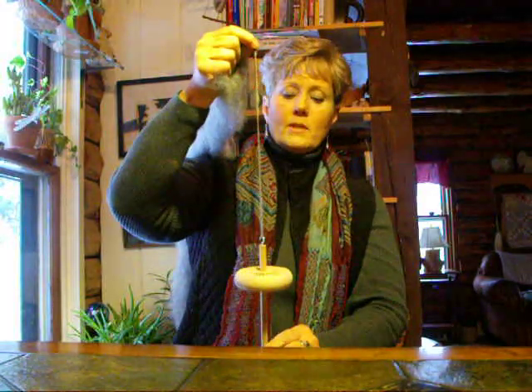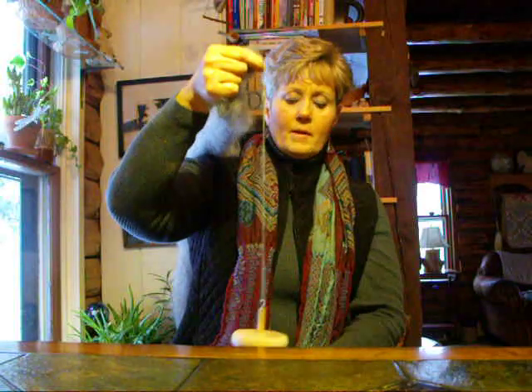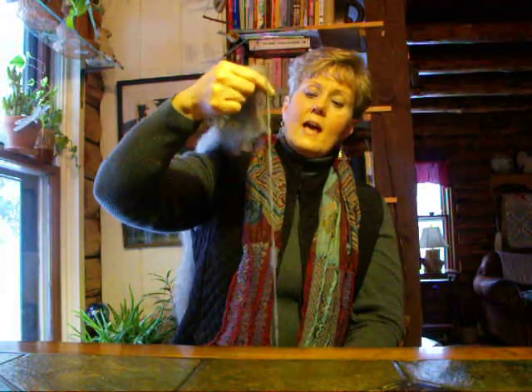Again, we spin it clockwise, we draft a little bit of fiber out and the twist will travel up it. We're doing it step by step but eventually you'll just continue to draft and let the spindle drop while it's spinning and the twist travel up.